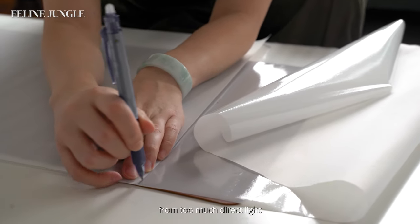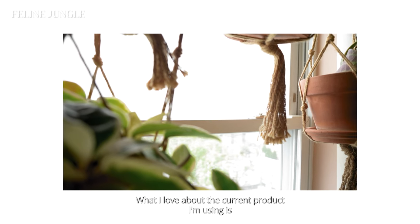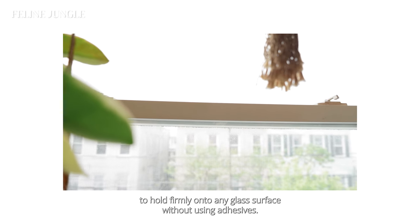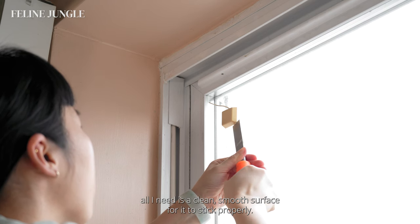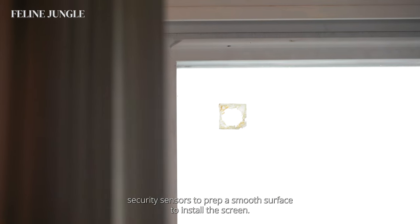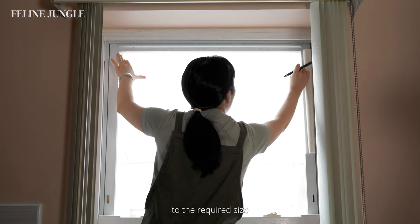What I love about this product is that it's a static cling material, designed to hold firmly onto any glass surface without using adhesives. This makes it so easy to install — all I need is a clean, smooth surface for it to stick properly. I just took off some old security sensors to prep a smooth surface, and now I'm taking measurements of the window and trimming the film to the required size.